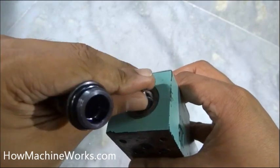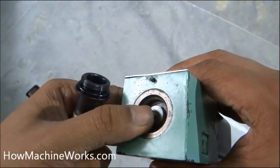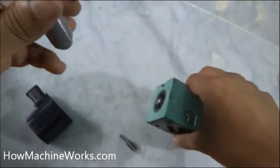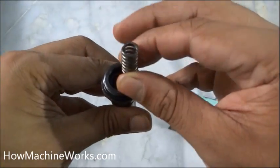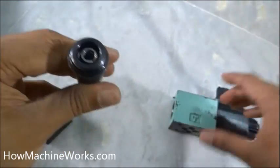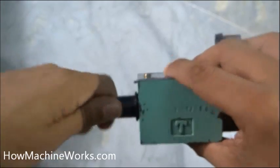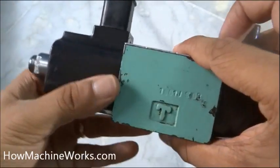The shaft comes inside and presses the spool so it can move further. Let's manually press it and see — it's tight but it moves slowly inside. Now let's install it back: the shaft goes in first, then the spring, and we set it back up.